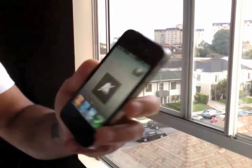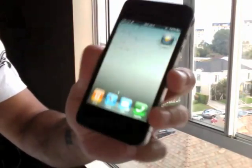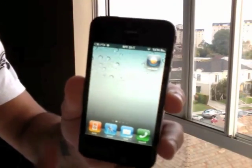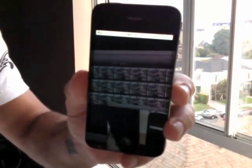First of all, you'll want to not have the phone in silent mode, just so the shutter sound doesn't go off, because Apple doesn't let you turn this shutter sound off for privacy protection.